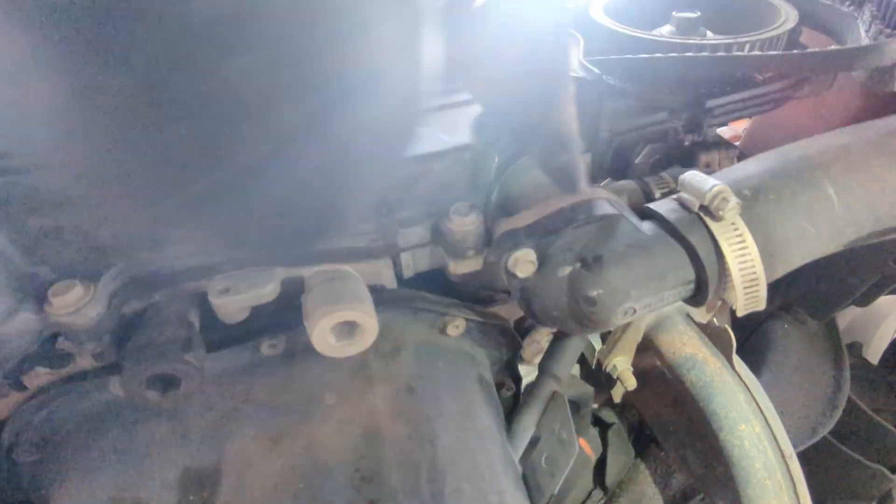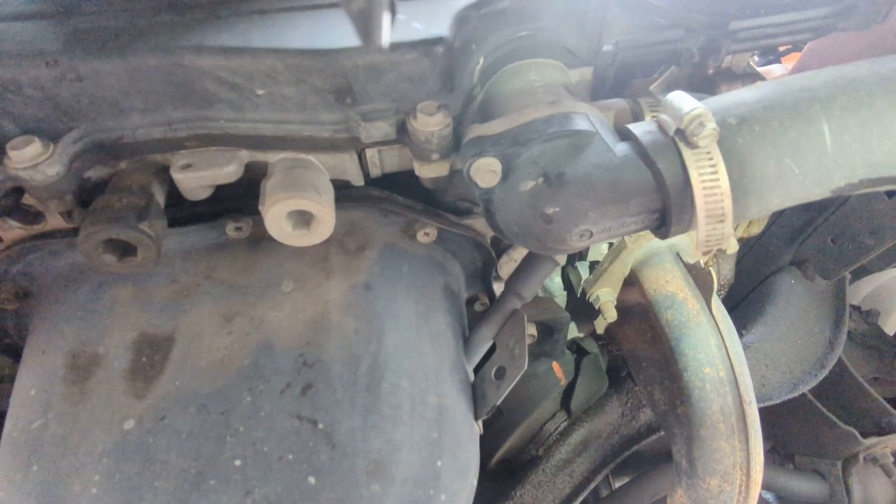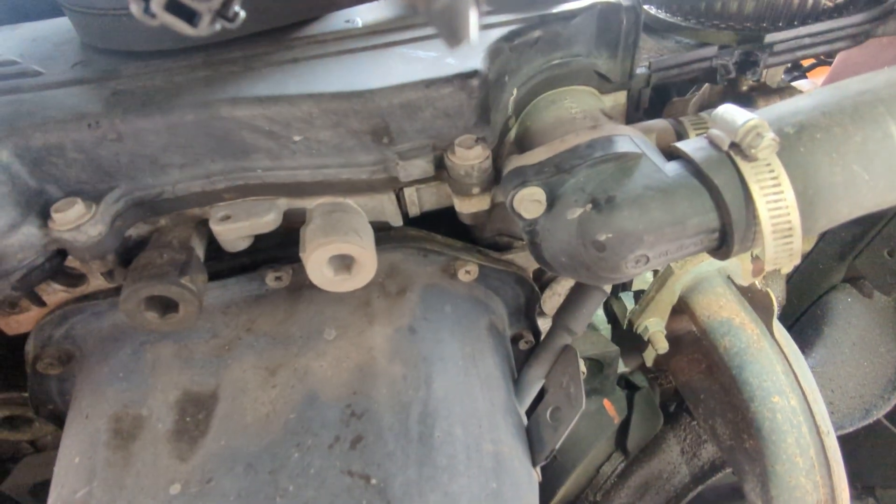You can see the damage around where that bolt is — this has been messed with before. Well, there she is: a Subaru no-go.